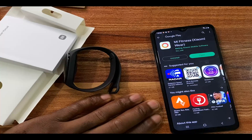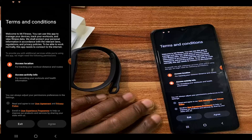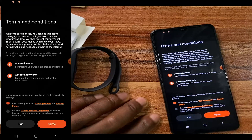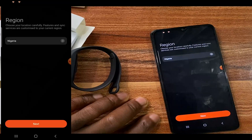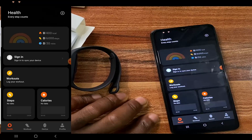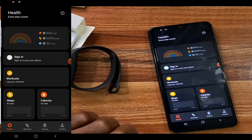The app just finished installing. I'm going to tap on open, then tap on start. Go through the terms and conditions — if you're okay with it, tap on agree to proceed. Then choose your country. This is what the app looks like.